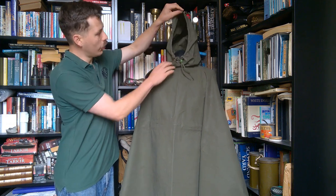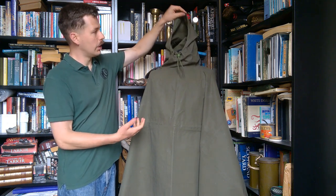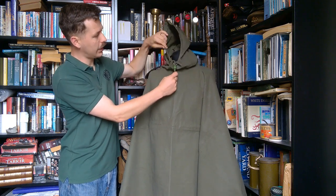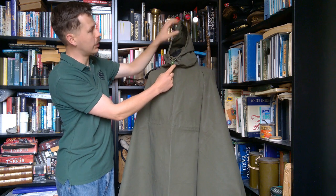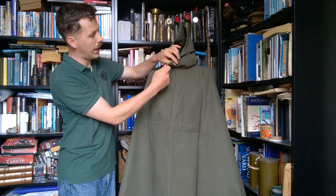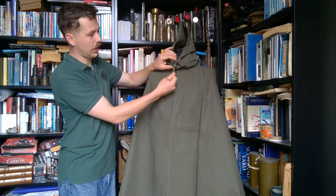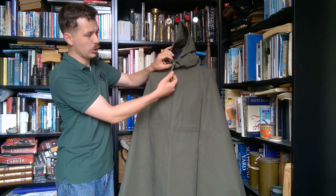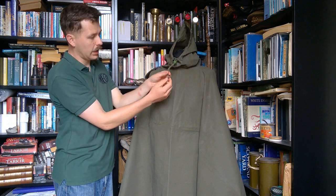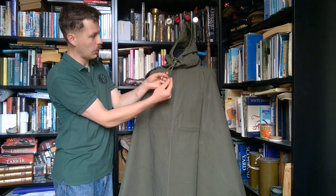At the top here we have a hood, and this is an advance on the 1944 pattern poncho which didn't include a hood. We have the hood there with a draw cord at the front - you can see metal eyelets. It's quite well constructed, with the draw cord running around the rim of the hood, just with a wooden toggle through which the cords are a tight fit, so you can use that to tighten the cords up. There's no push button - that's just a simple wooden toggle, and that works quite effectively. Just dope on the ends of the cords to stop them from fraying.